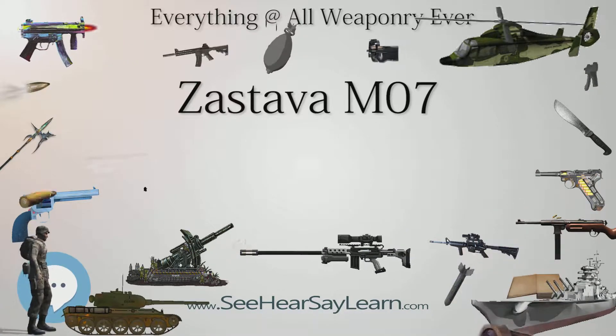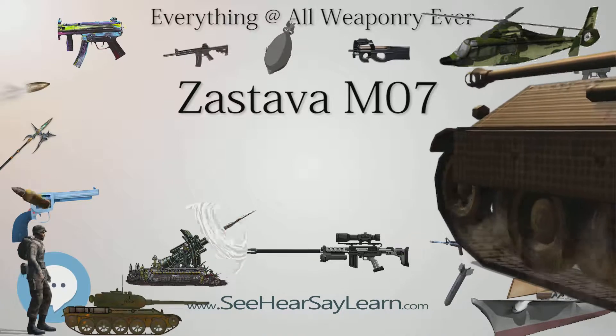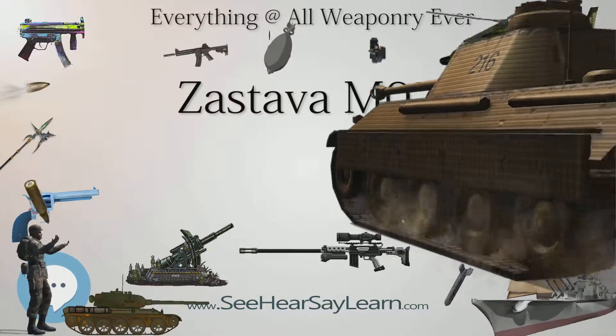Production history: designed in 2006. Manufacturer: Zastava Arms.